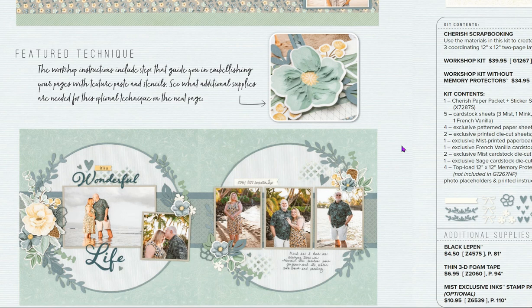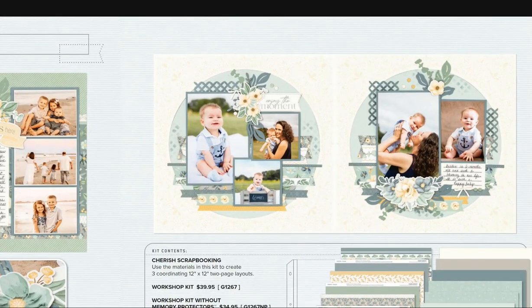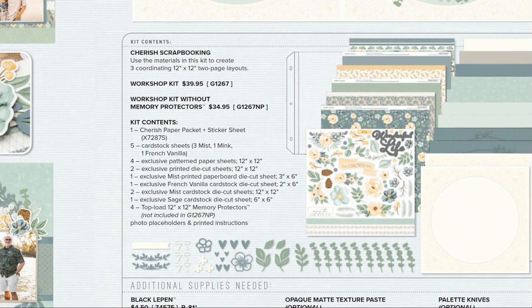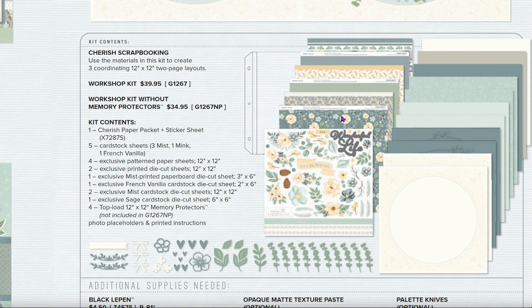Fellow consultant Barbara and Mark Otten have great photos used on these pages. This is so pretty — I can definitely see it for a wedding, christening, anniversary, or special moments in your life. There's also a stencil you'll use to create a stenciled weave look on these pages. The workshop kit has five sheets of cardstock, all the patterned paper, sticker sheet, exclusive paper, and punch-outs with an exclusive Sage cardstock die-cut sheet.